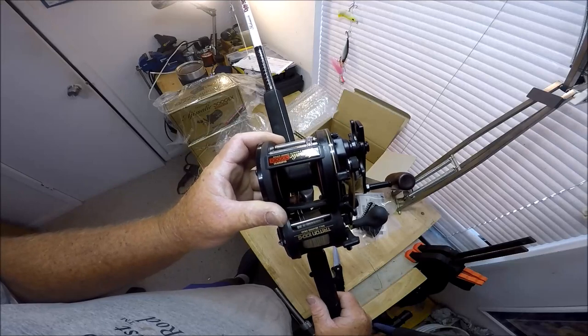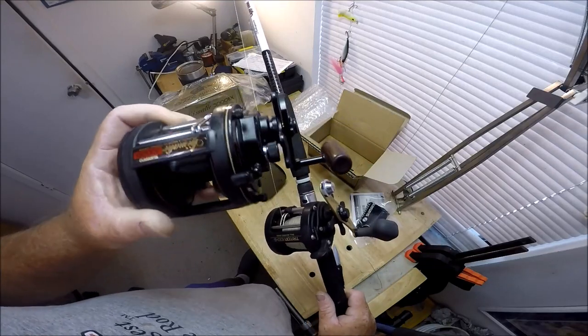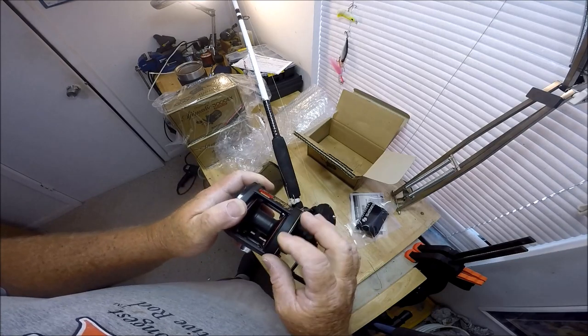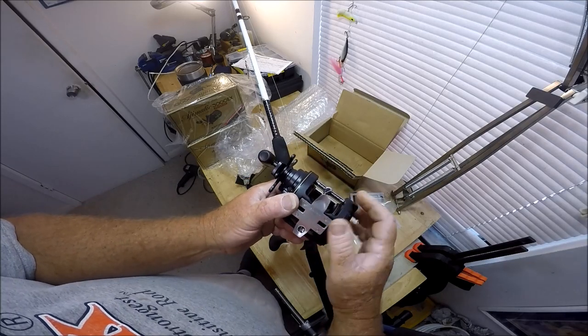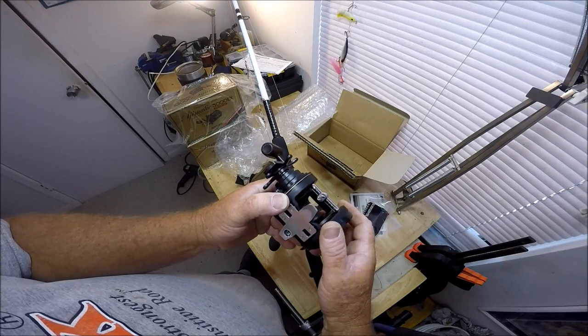Little beefier, little nicer. I can see right off the get-go: quick access thumb screws here. The engaging is awesome — absolutely awesome. I really grease up this worm gear.